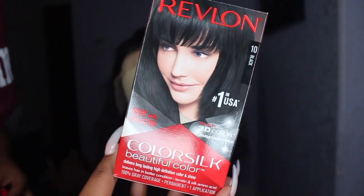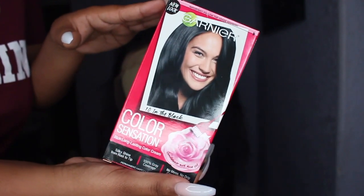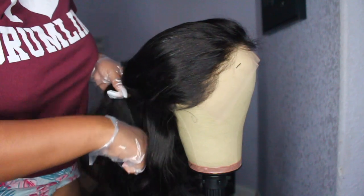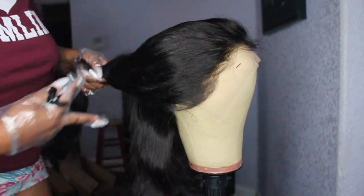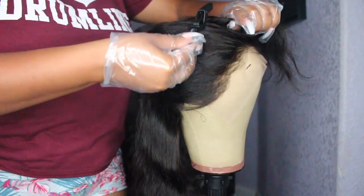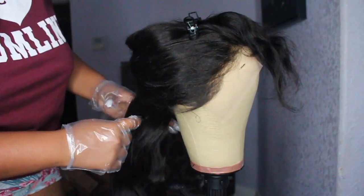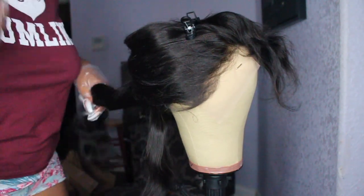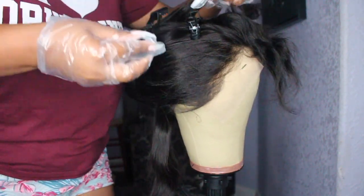I'm going to start off by dying it jet black. This is from Revlon and Garnier Fructis. I'm going to go ahead and section off the hair so the application is a lot easier. The reason I'm using two different box dyes is just because they ran out of the other Revlon, so I just got the next cheapest thing honestly.